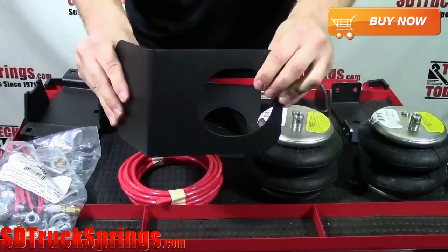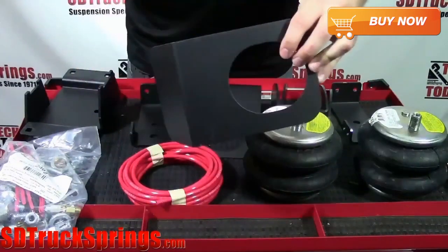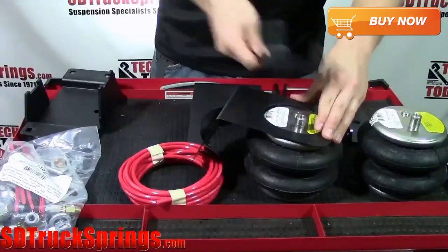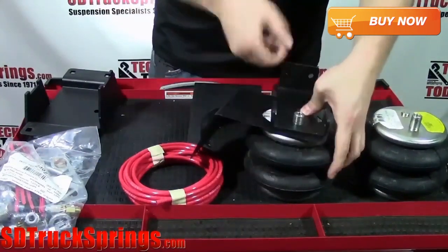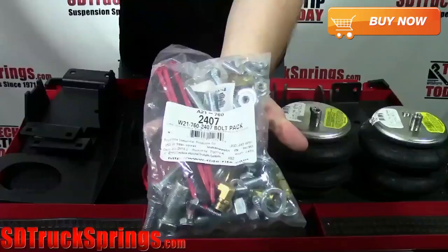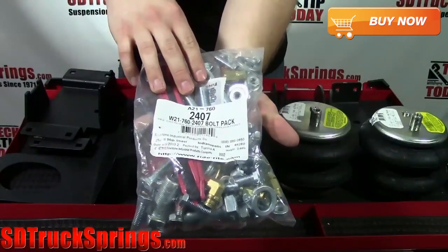You're also going to see that there are two heat shields included in the kit. The heat shield is going to be installed on the air spring — it mounts between the air spring and the upper mounting bracket. And finally, all the necessary hardware that you're going to need to install this kit on your truck or SUV.